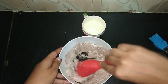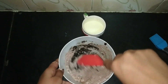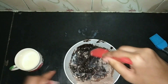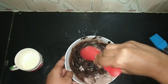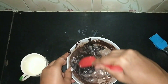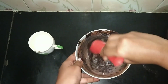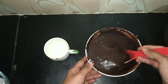Mix this together. Now gradually add the milk — the batter should be liquid consistency. Add milk again and mix it.